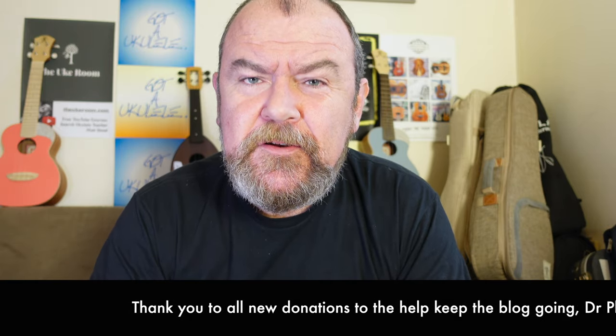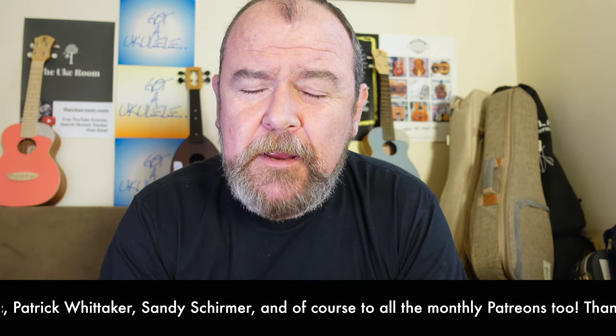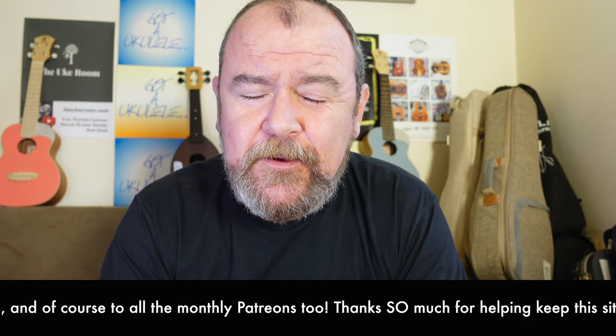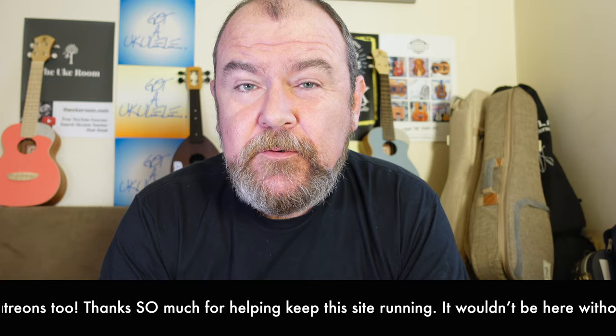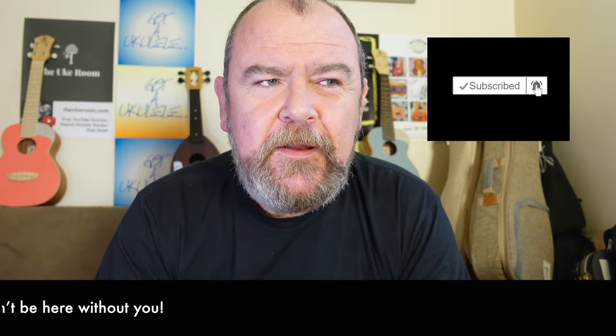Got Ukulele does not get paid by the brands or the stores to do these reviews, because they couldn't be impartial if that was the case. They come on loan, but I also have to buy some to review, so that can only happen with donations from people. My eternal thanks to those. And if you like what you see on the YouTube channel, why not think about subscribing? If you hit the little bell symbol, you'll get notified when stuff goes up.